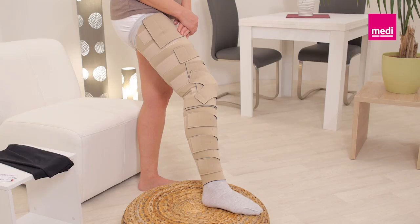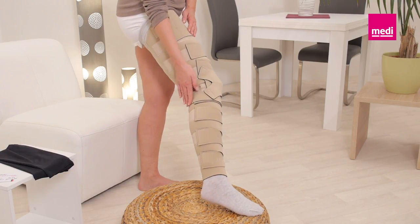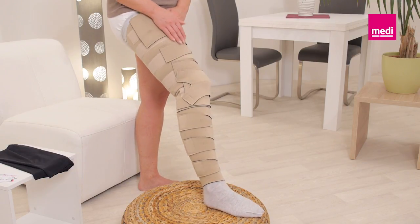If combining a Circaid Juxtafit lower leg with a Circaid Juxtafit upper leg with knee, ensure that the upper leg with knee overlaps with the lower leg.